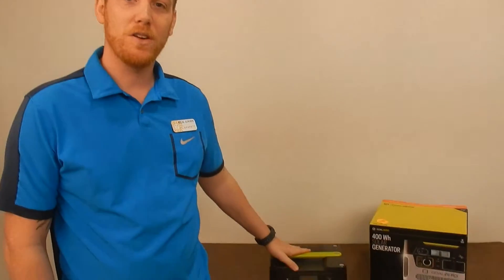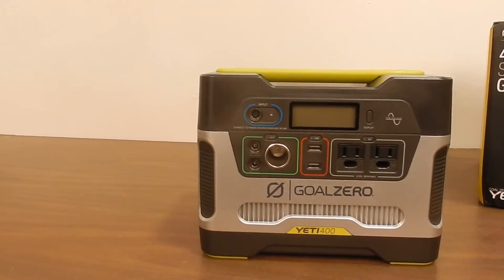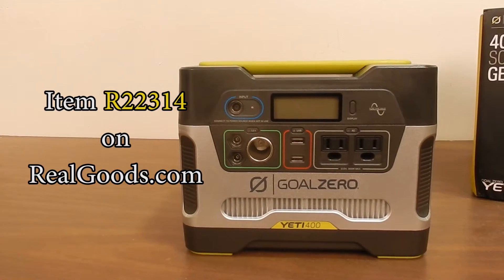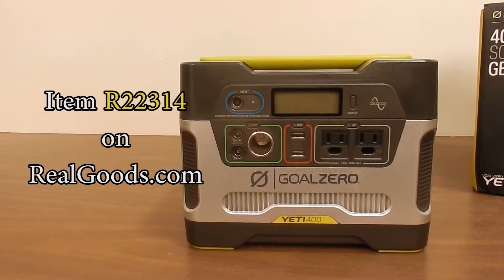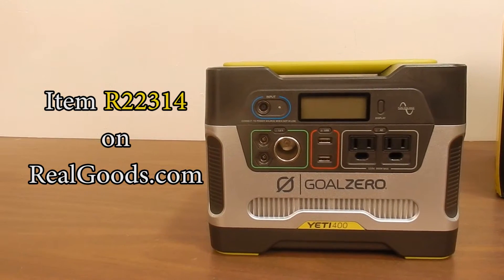Hi guys, Garrett from Real Goods here again, wanting to talk to you about the big brother in our Yeti series, the Yeti 400. Perfect for emergency backup, car camping, or going camping when you want to keep some of the creature comforts of home with you. Lots of different uses — excellent little unit.